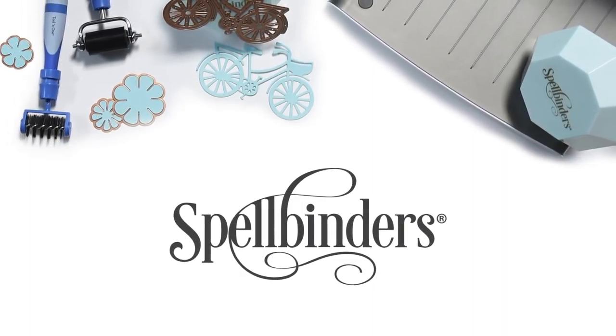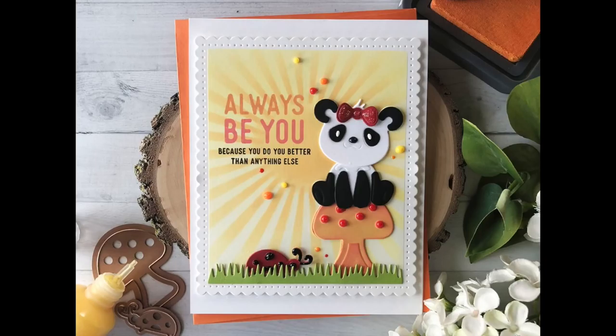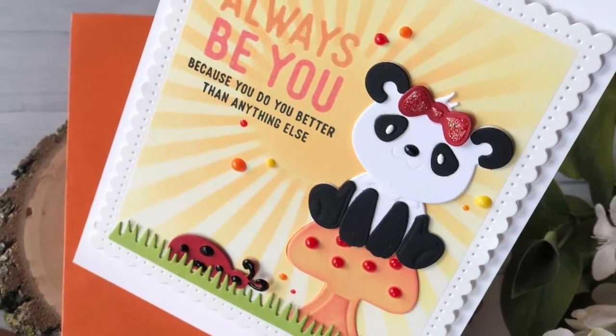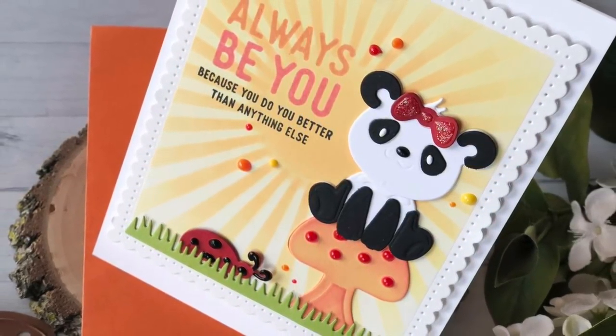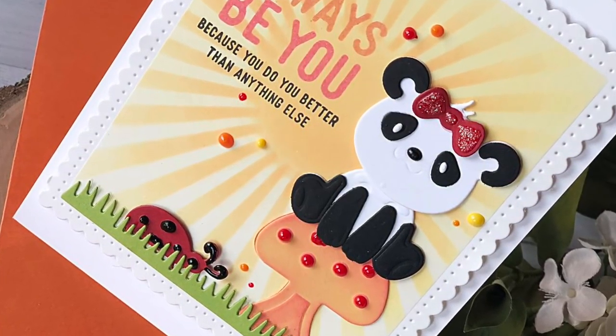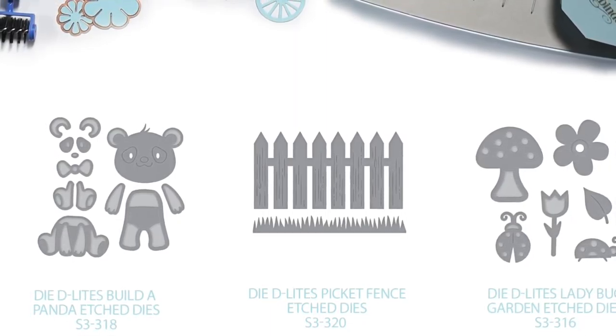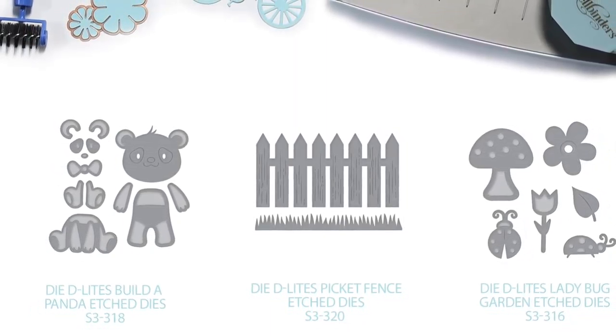Hello, this is Nicole Spohr for Spellbinders. Today I'm sharing this Mixing and Matching Die Delights card that features embellishing with Nouveau Crystal Drops. One of my favorite things to do is to mix and match dies from different collections to create a scene. I'm using the following dies to create my card today.